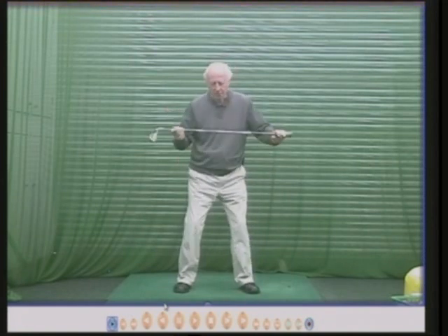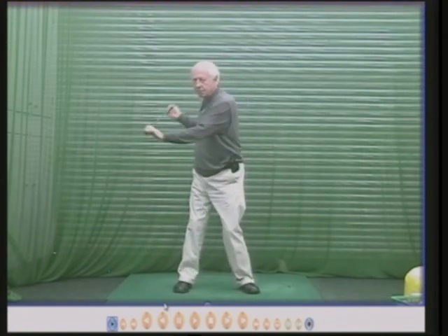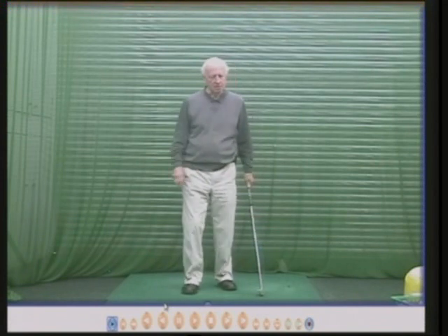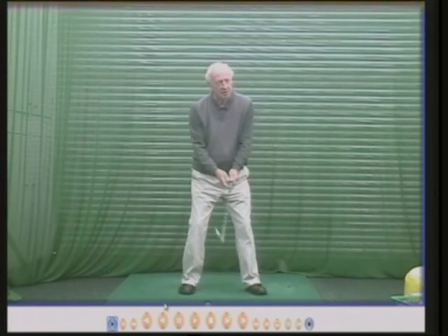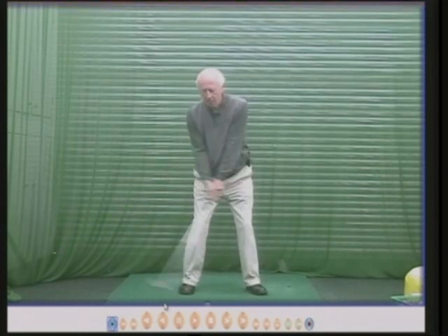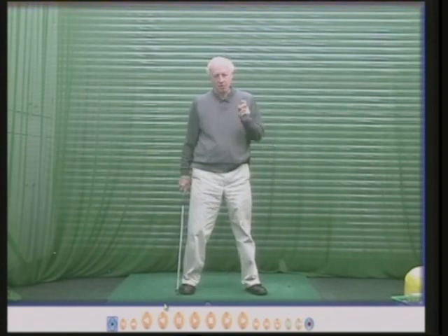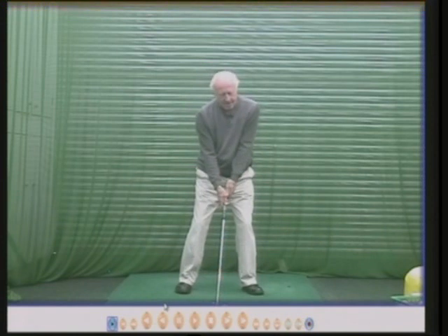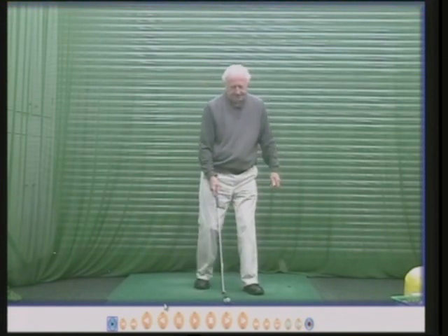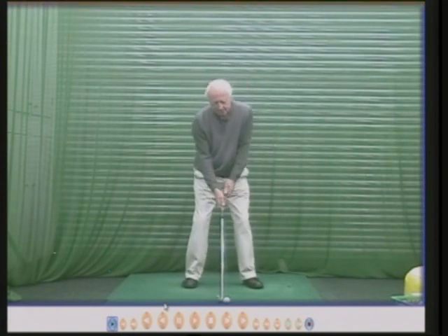Most good teachers would agree the shoulder turn is important. They may not always agree on when the turn should happen, but they will all agree it is important. I think the shoulder turn and hip turn should happen straight away, along with the arm movement and the wrist movement. Some people struggle with turning round soon enough and they tend to move their arms instead.